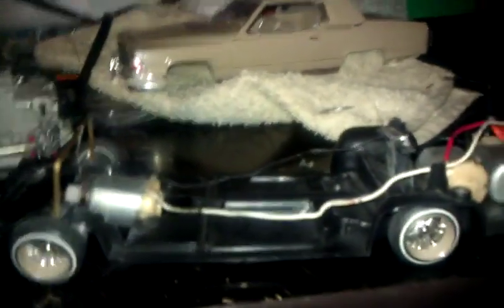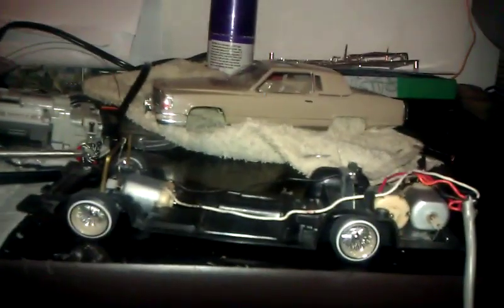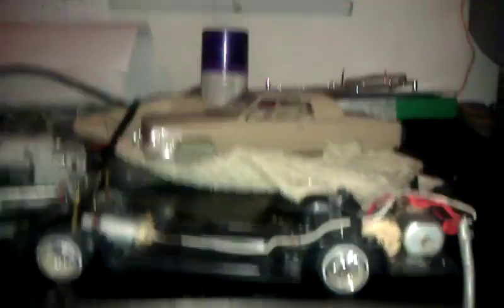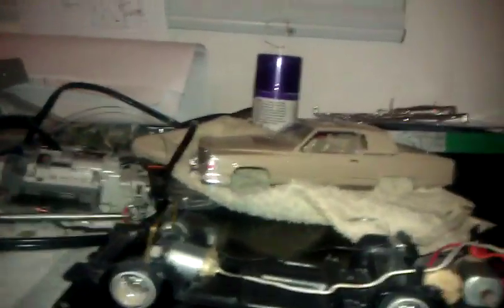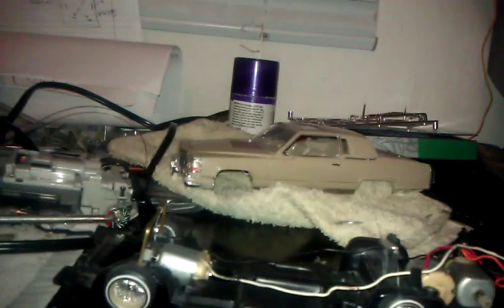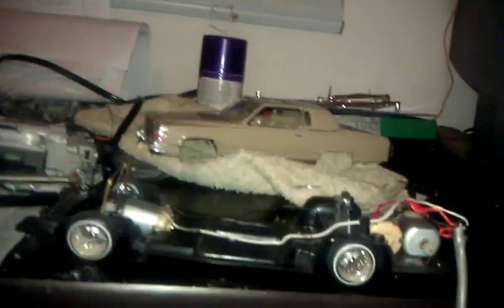Any other questions you guys would like me to answer, here's another picture of the setup. Anything else, just hit me up on Facebook. My username on YouTube is M-E-T-A-T-O, and my email is at Yahoo.com. You can search me up on Facebook and add me, and I'm also on LayItLo with the same username. This is the last build for 2011.